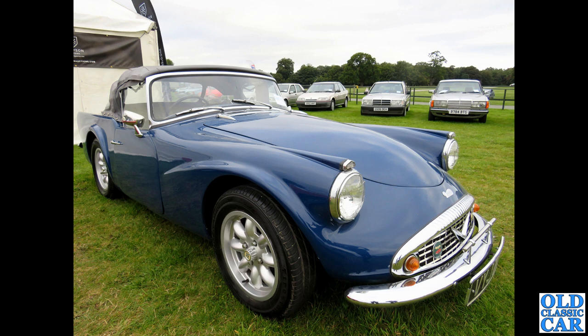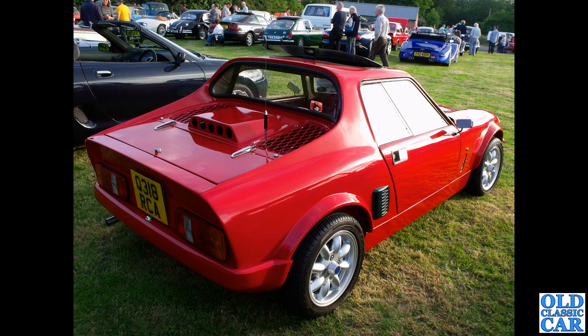Now a Daimler SP250 — the Daimler Dart, the V8-powered car. This one has alloy wheels; do they suit it? I'm not entirely sure about this one, let me know. Next up, a GTM kit car — mid-engine, so the engine is right behind the driver and passenger seats — on 12-inch Minilite wheels as found on later classic Minis.